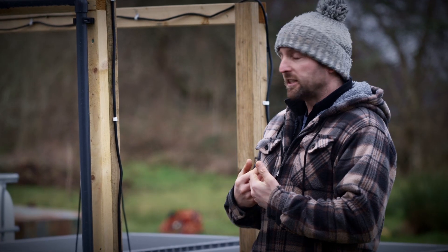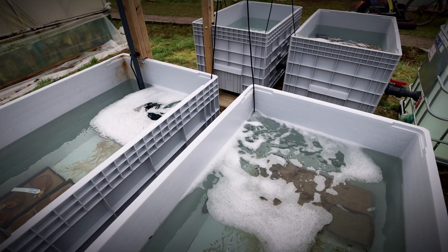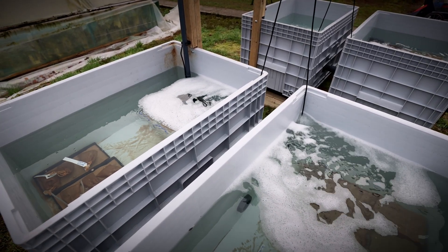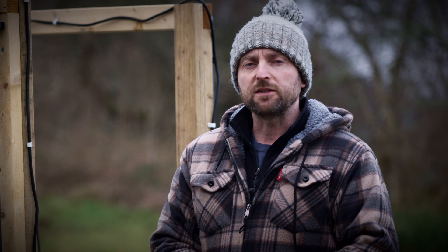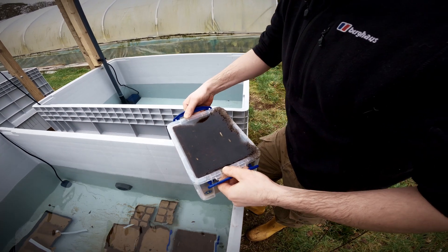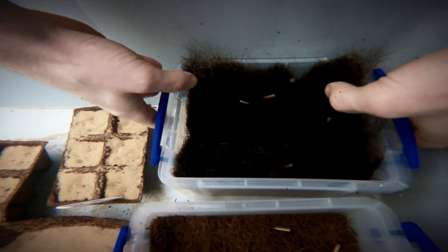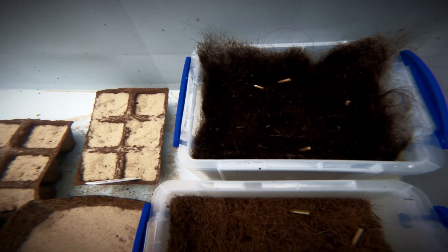We're also trialling different growth containers — whichever will be most efficient that we can transfer directly from the nursery onto the seabed, which will then rot away and leave the seagrass behind. This ranges from coir matting right through to some special mats that have been made out of human hair. So we'll see how that goes.